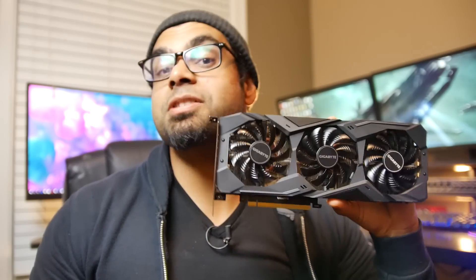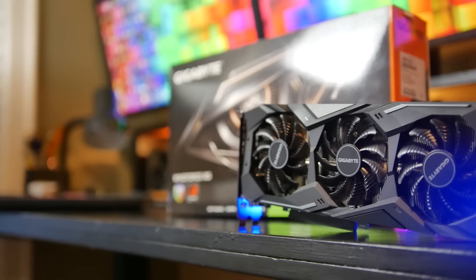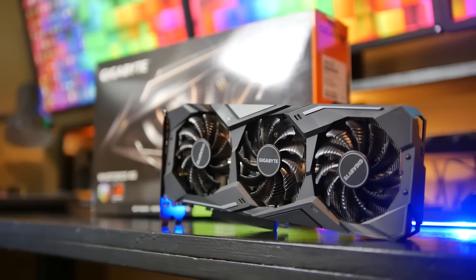Hey, what's up folks, Isaac here. For the past 36 hours I've been benchmarking like a maniac because I got this thing in. This is the RTX 2070 from Gigabyte — the WinForce Edition with the triple fan configuration. This is my first 2000 series RTX GPU from NVIDIA, and I'm really excited.